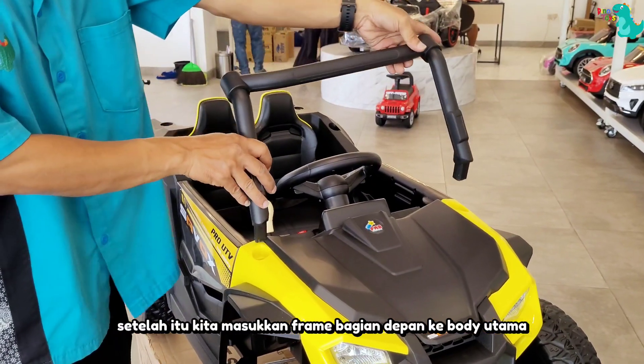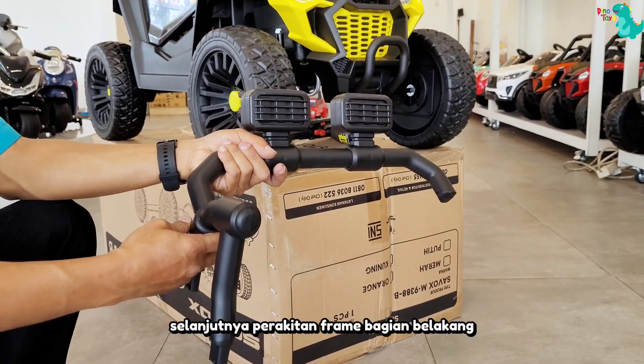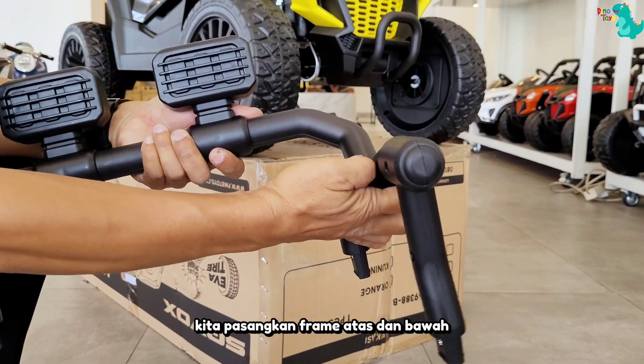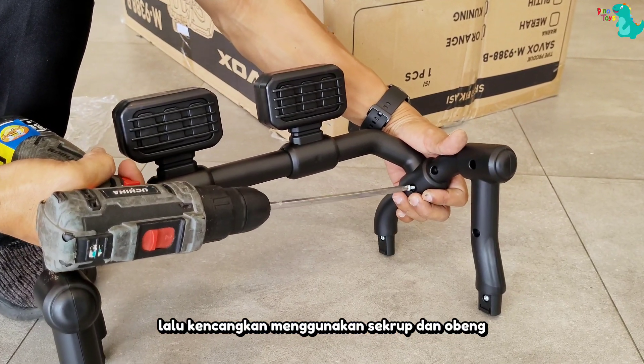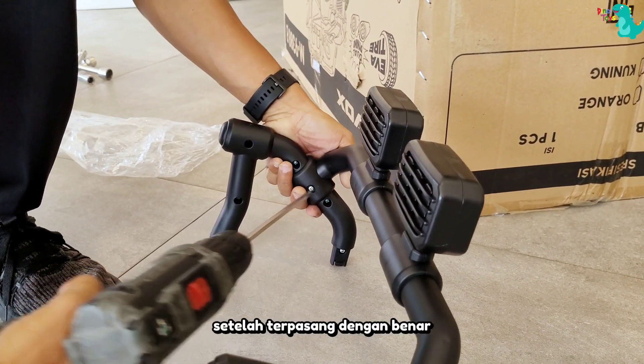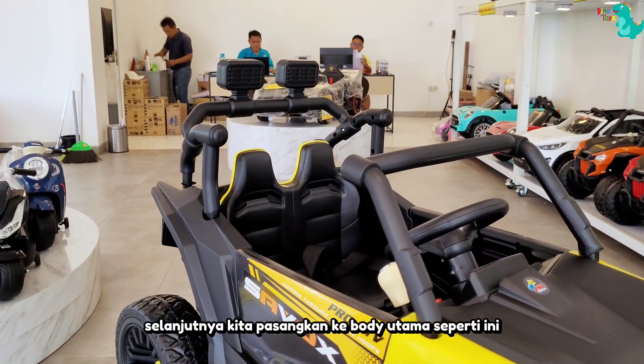Setelah itu, kita masukkan frame bagian depan ke bodi utama. Selanjutnya, perakitan frame bagian belakang. Kita pasangkan frame atas dan bawah, lalu kencangkan menggunakan skrup dan obeng. Setelah terpasang dengan benar, selanjutnya kita pasangkan ke bodi utama seperti ini.